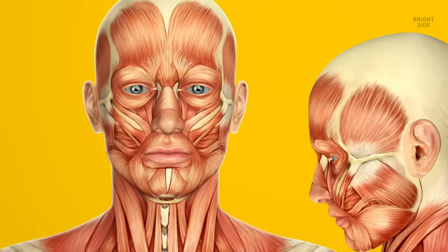The platysma stretch. Let's stretch that big muscle that runs from the jawline to your shoulder. Sit up straight and press your lips against your teeth. Squeeze the corners of your mouth downwards and slightly open your mouth. Bring your lower jaw back up and then down again 5 times. Do 10 reps.